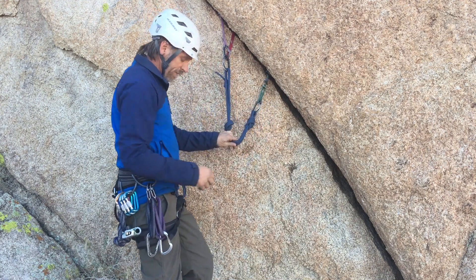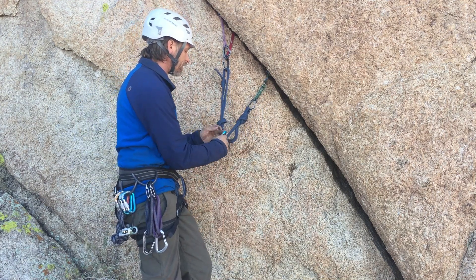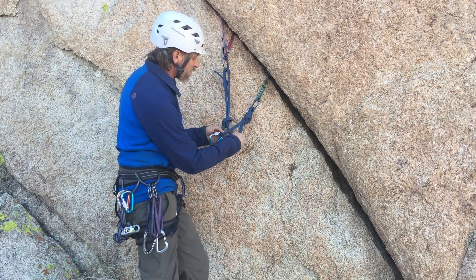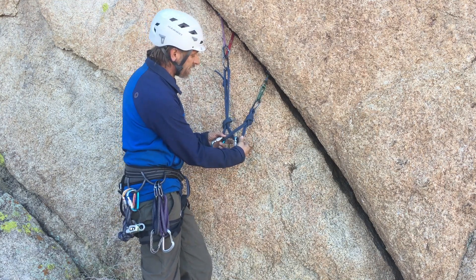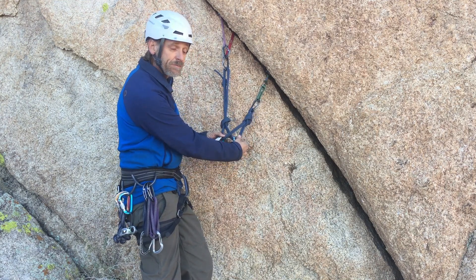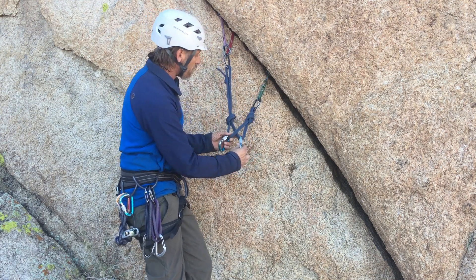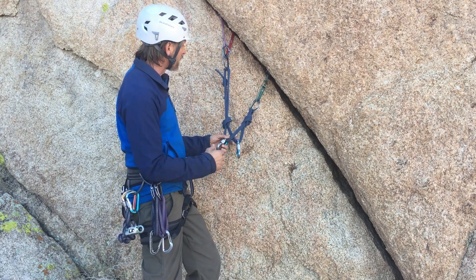And if I'm on a multi-pitch climb, I would clip into two strands for myself, for my own clove hitch. And then my partner, I might belay them on this side and have them clip in with their locker once they arrive at the station on these two strands. And that way, if I lean to the left or they lean to the right, we're not yanking each other quite as much and pulling ourselves out of balance.